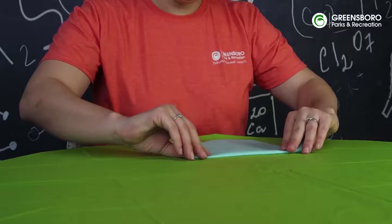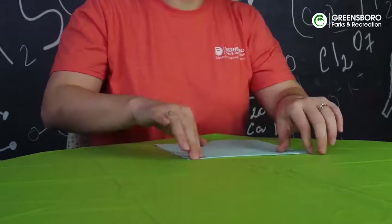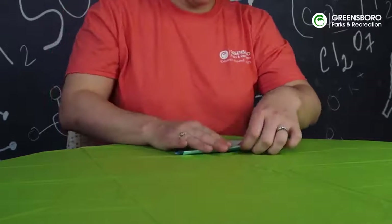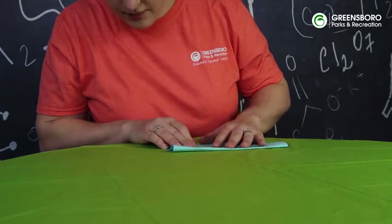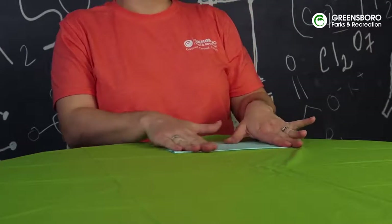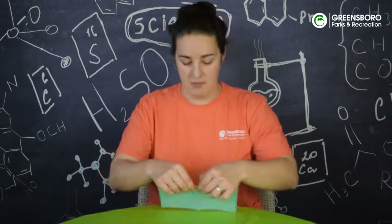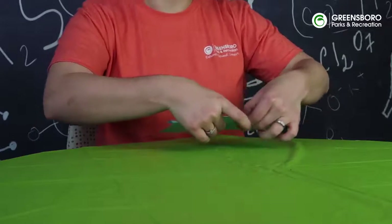Then we're going to take it again and roll it one more time, and we repeat this a few more times. We crease each time, and I'm just going to run my fingernail along the edges just to make sure that it's got a really solid good crease there.